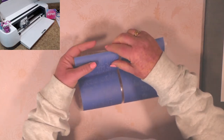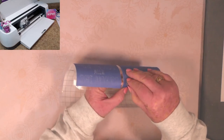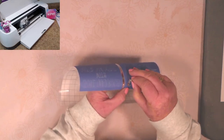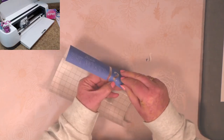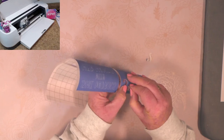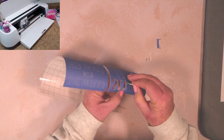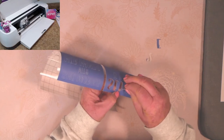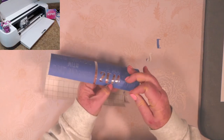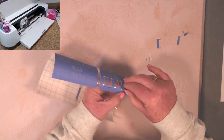To peel the design elements, get a corner going and then pop it in. Once you get the feel for it, it goes pretty quickly. In skinny areas, just be careful and take your time.